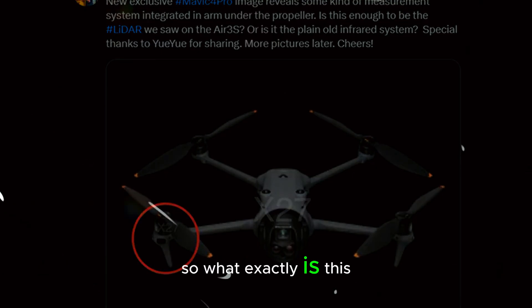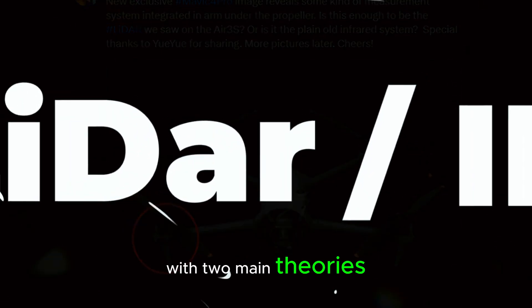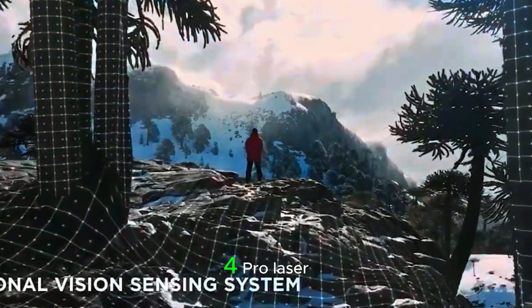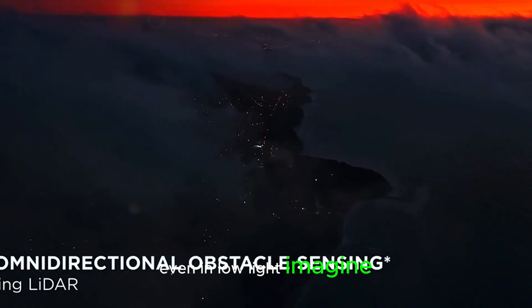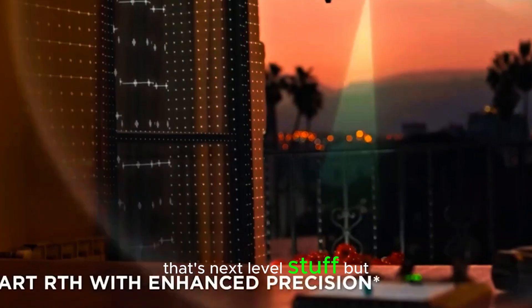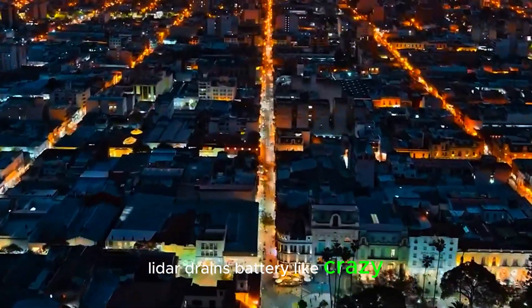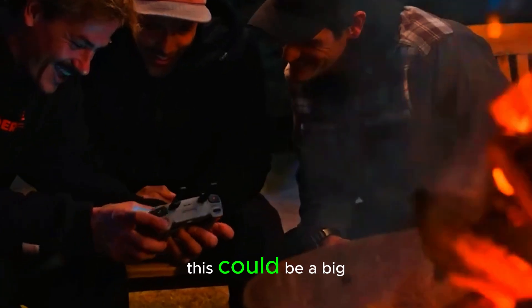What exactly is this sensor? The internet is buzzing with two main theories. Some believe it's a LiDAR system, which would give the Mavic 4 Pro laser-precise obstacle detection, even in low light. Imagine flying in dense forests or urban environments with near-perfect accuracy — that's next-level stuff. But here's the catch: LiDAR drains battery like crazy, and with DJI aiming for a rumored 40-plus minute flight time, this could be a big challenge.